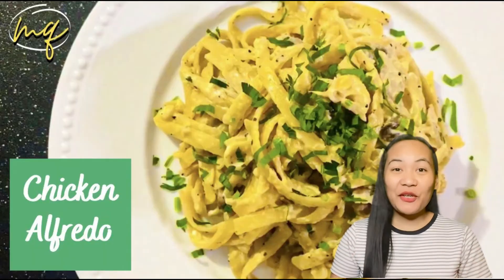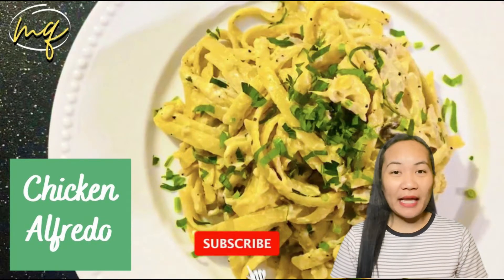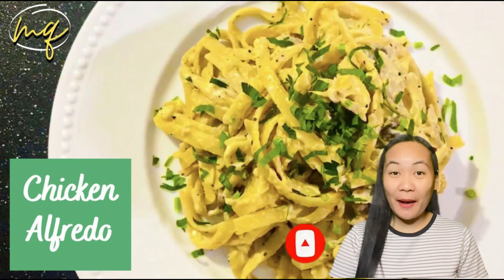And there you have it — easy, right? If you like this video, don't forget to give us a thumbs up, subscribe, and hit the notification bell for more updates. See you in my next one, bye!